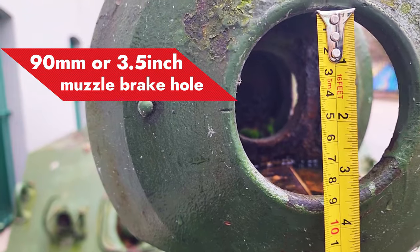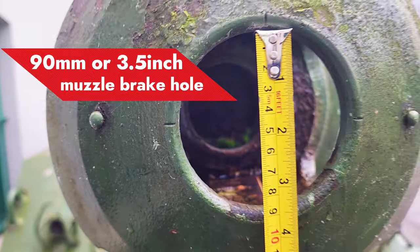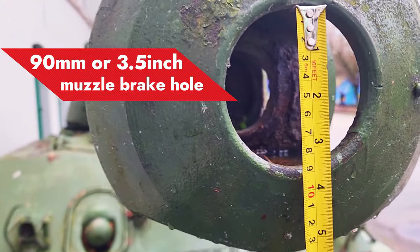Now we are going to do this actual measurement. As you can see, it's about 9cm, or about 90mm, or 3.5 inch diameter.